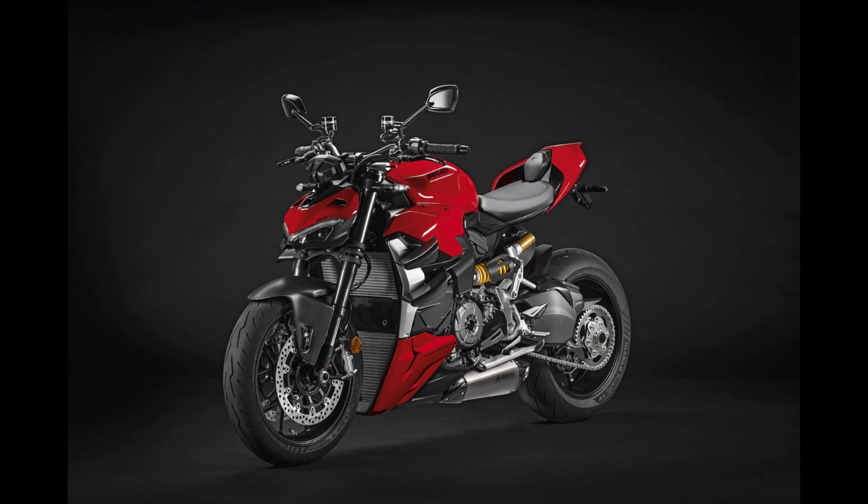The Streetfighter V2 is Ducati's latest marvel, and it's designed to captivate with its unique blend of performance and elegance. Whether you're a seasoned rider or a motorcycle enthusiast, this bike promises an exhilarating experience.